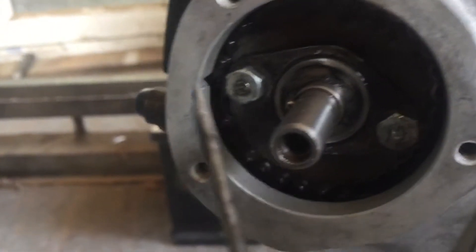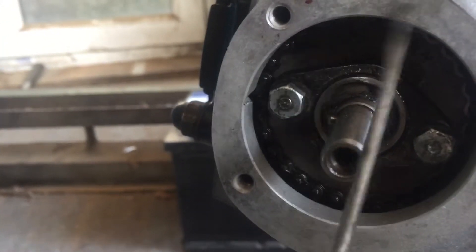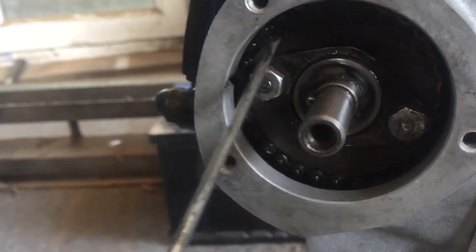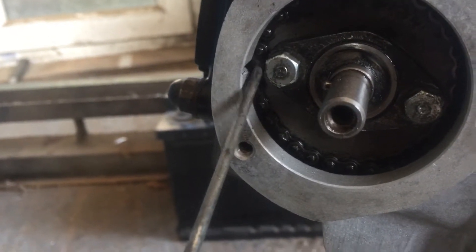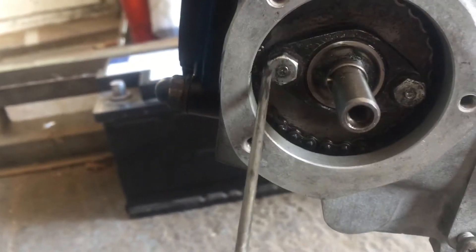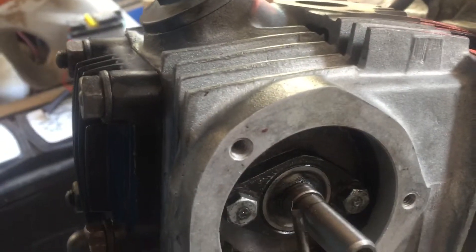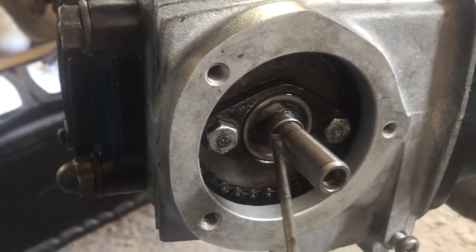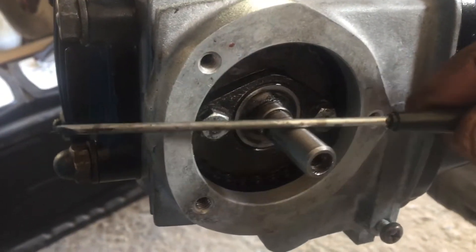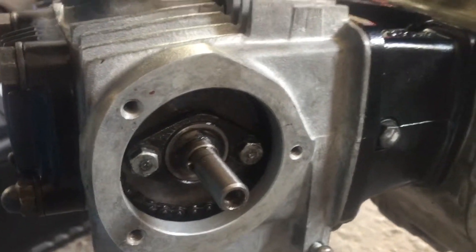The timing mark is there towards the top of the cylinder head, and on the gear itself there's an O stamped on the front which lines up to the timing mark here. So the timing mark O on the sprocket and then this pin matches up to the timing mark here at the top dead center.